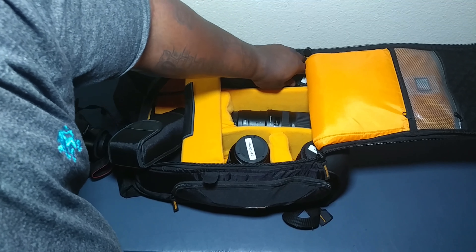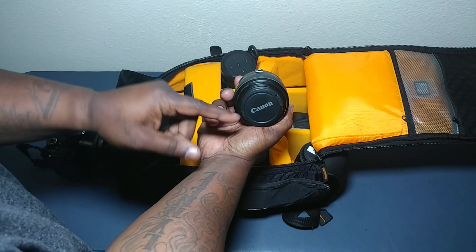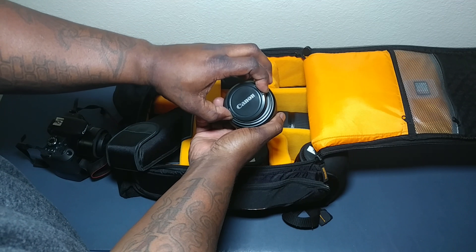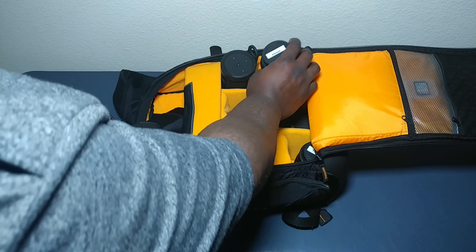I also have my 85mm Youngnuo. I've got my Canon label on the top because I accidentally lost the cap for it. Anyway, putting that back in there.